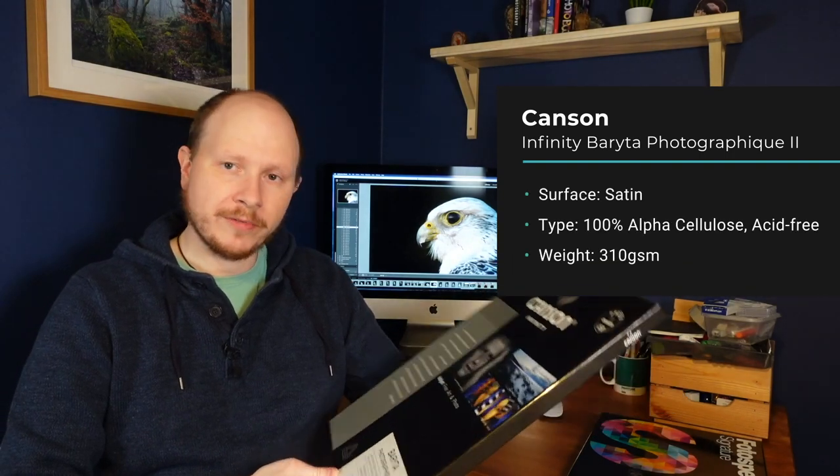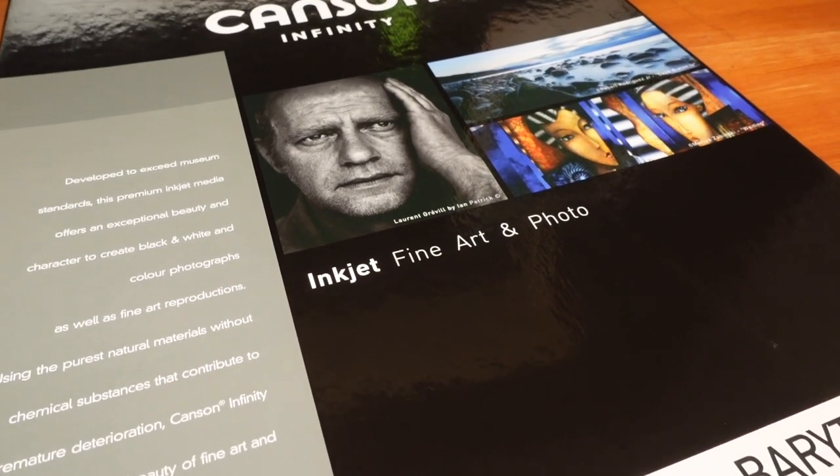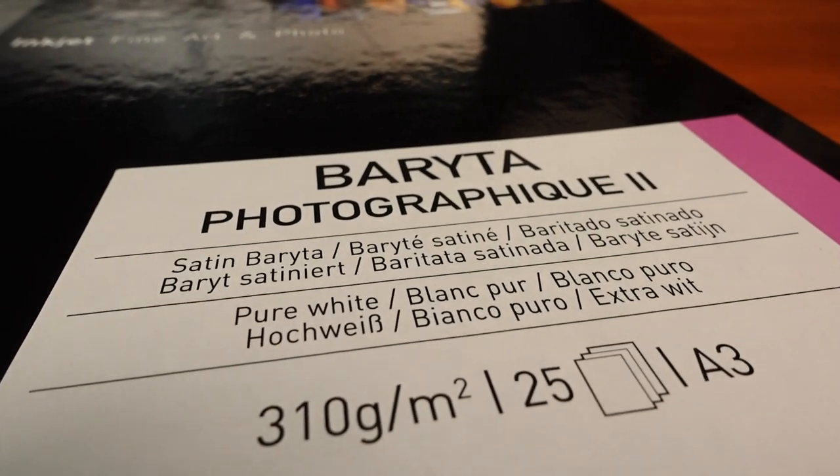I also chose a Baryta paper — the Canson Infinity Photographic 2. It's like a semi-gloss: I don't really like high gloss, but this has got a kind of satin or lustre feel to it. Not really shiny, but you get the rich tones you'd get with a gloss paper without all the high sheen. The Baryta is a coating — barium sulphate — applied before the emulsion coatings, which helps pigments adhere to the paper and gives you richer colours, particularly the blacks. A lot of people like Baryta paper for black and white prints, but it's also great for colour.